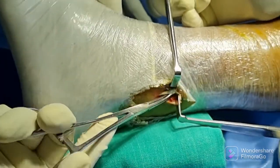So it's a good technique of preserving one-third of the tendon, and the function of the peroneus longus is well preserved. Thank you.